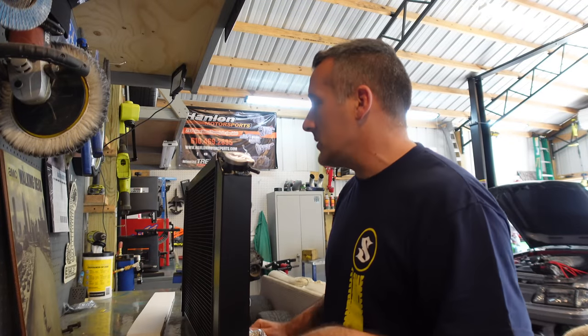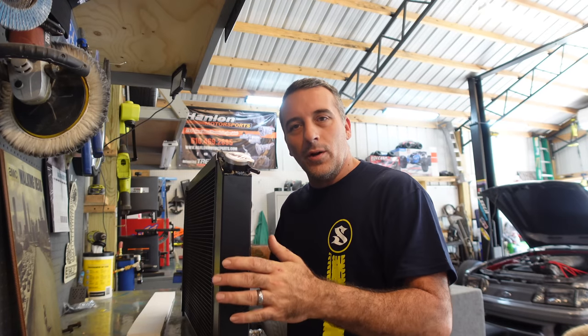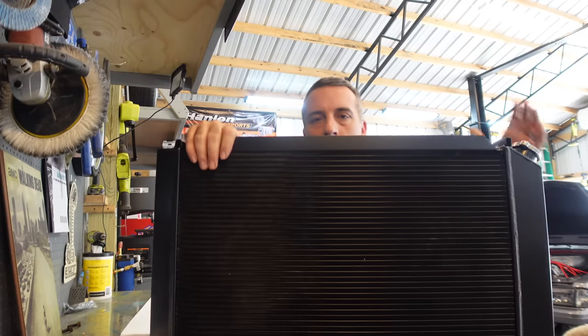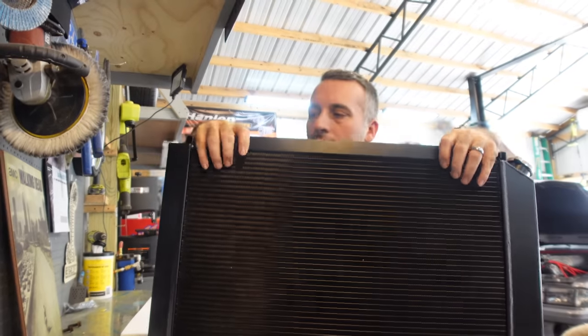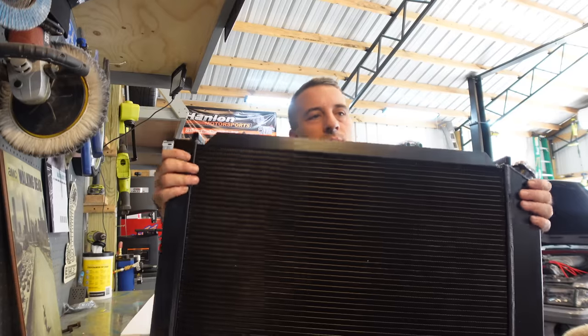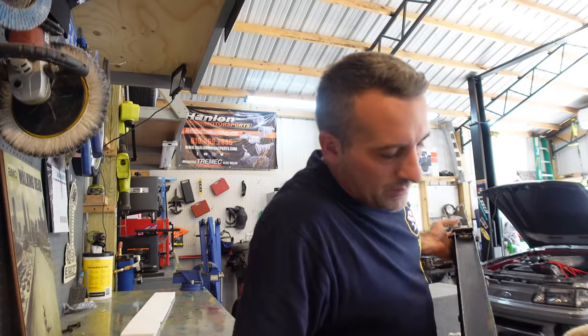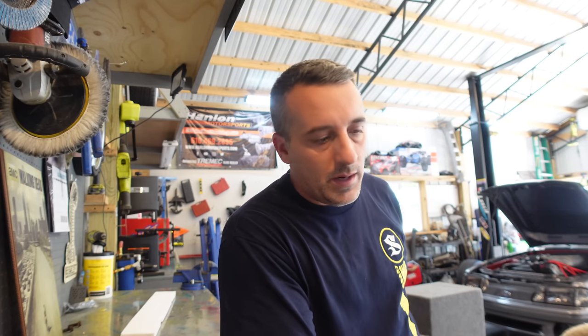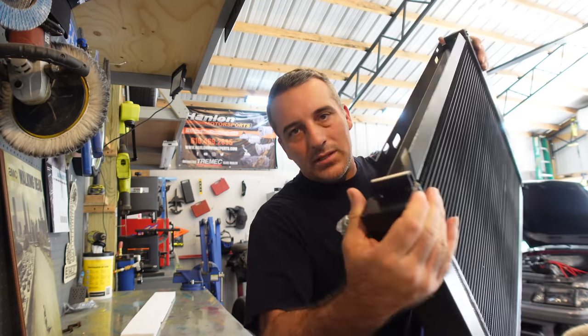A little word to the wise — most of you already know this but I almost made this mistake. When you go to pick your radiator up out of the box, it's very tempting to grab it like this. As you can see, if you squeeze right here you're going to bend these fins. Not that it's really going to affect the radiator, but when you pay this much money for something new you don't want it all messed up. Make sure you're grabbing it from the sides right here.